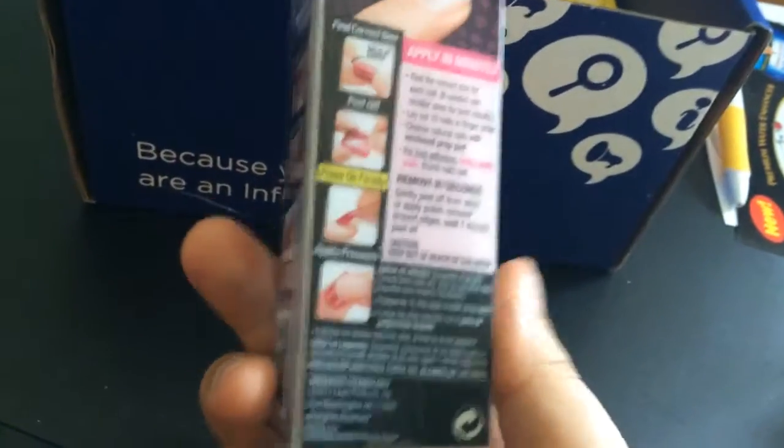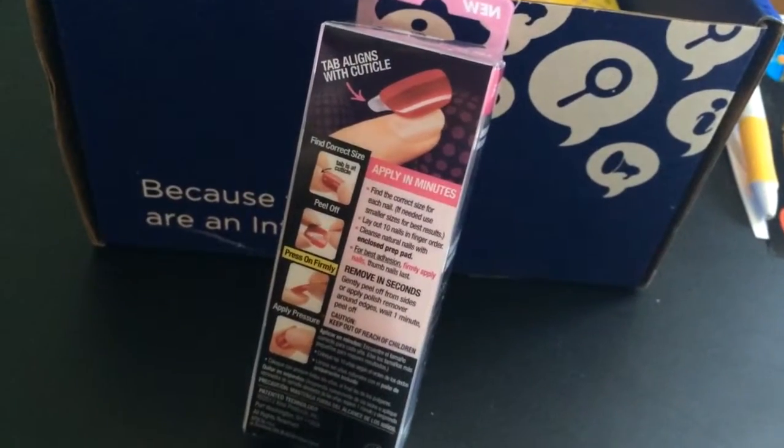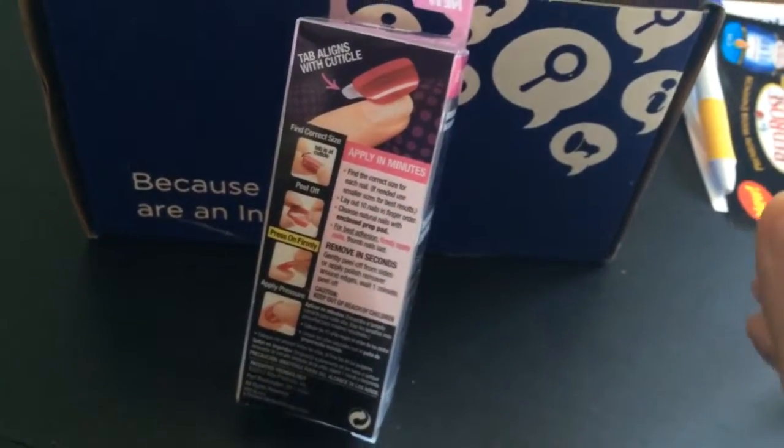I might use this just for fun, like during Halloween or whatever. I think a lot of people would like this, especially if they want to look good and don't have time to go to the salon or do their own nails. So that's another item.